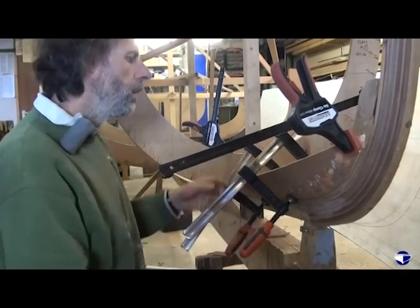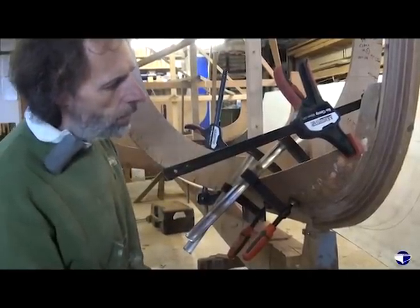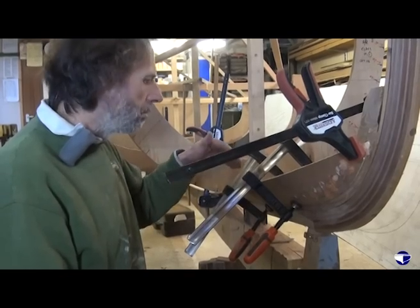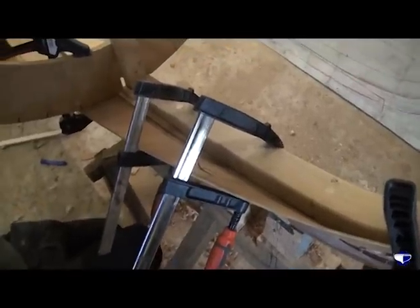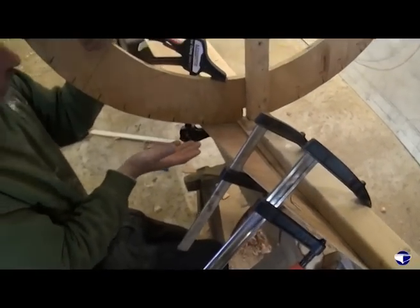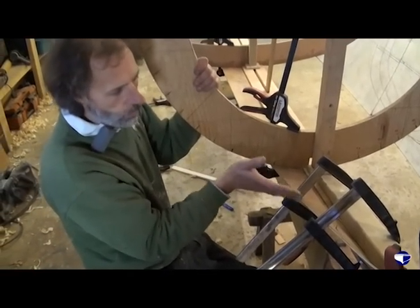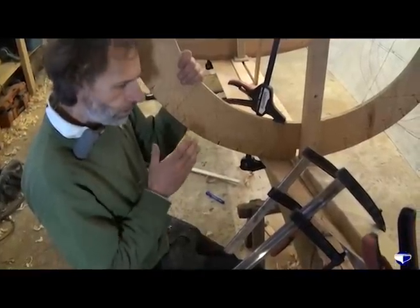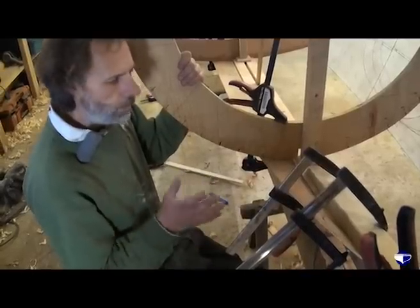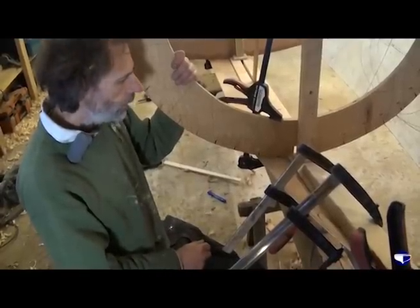It also gives us a chance to just look inside at our rebate angle that we've chiselled out and just make sure that we're somewhere near where we want to be inside. Because the plank curves so much from this mould up onto the stem, getting the right angles and depths of that rebate groove can be tricky. But we're not far out from here. When we get our real plank in place, we can just fine tune the groove and make sure our plank fits well.